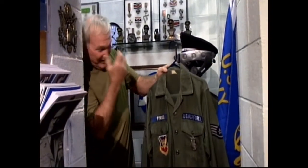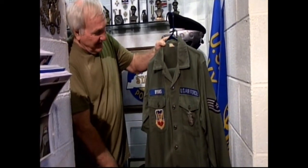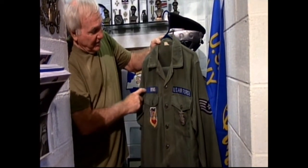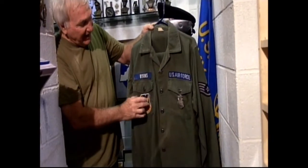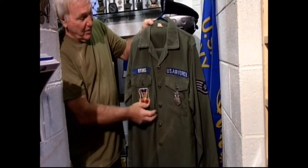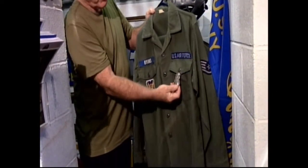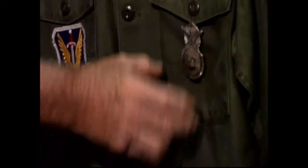These are my uniforms. This was the green pickle fatigues, as we called them. I wore these at Myrtle Beach in 1978 and 1980. We changed name tags in 1980 to the OD green and black. The color patches weren't allowed anymore — they had a camouflage patch instead. We always wore our security police shield on these uniforms until later, when they made a cloth one.